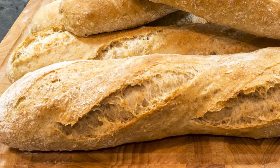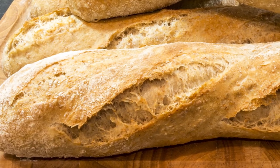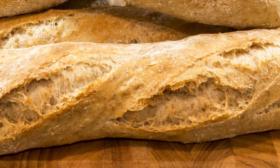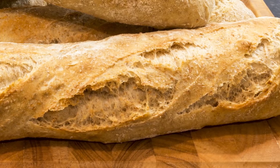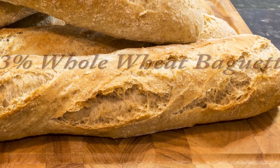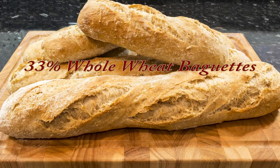Hello again, my name's John and welcome to my latest video. This time I'll share with you how I make these beautiful one-third whole wheat flour baguettes that you see on screen. These baguettes are very similar to my ordinary white bread flour baguette video, but with a few slight changes to the recipe and waiting times.